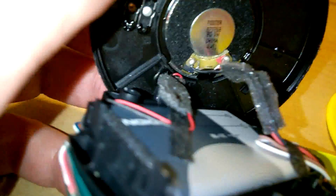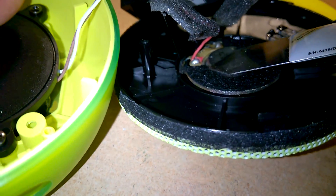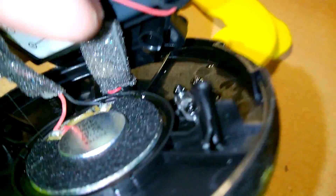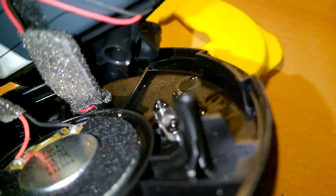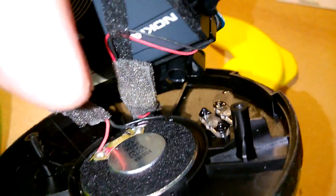Here's the top half of the device. You'll see here is the loudspeaker — the top speaker — with the plus and minus wires. Further in, this cable protected by screening and foam is the microphone for the hands-free functionality.